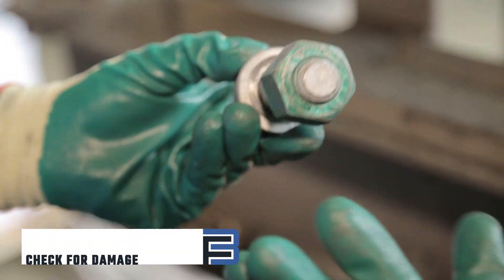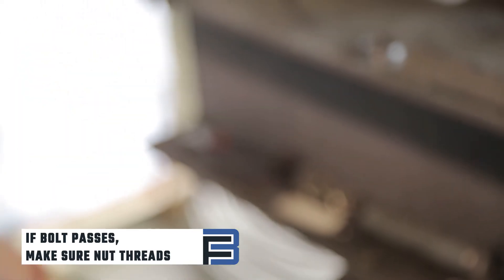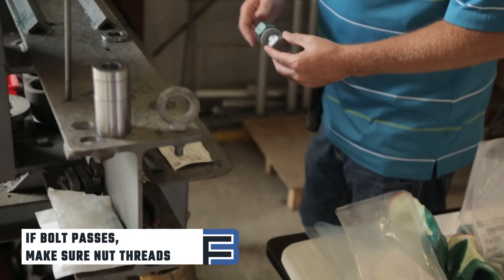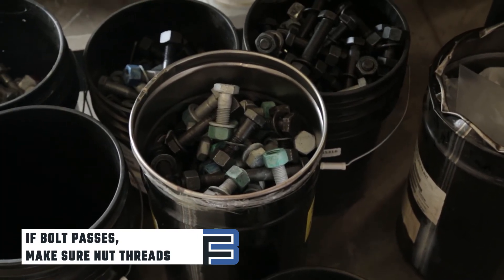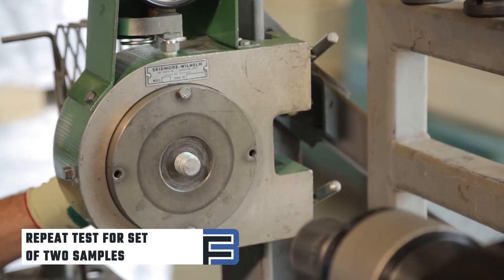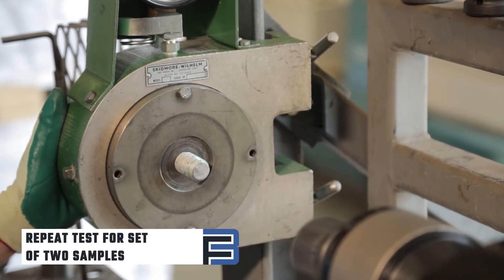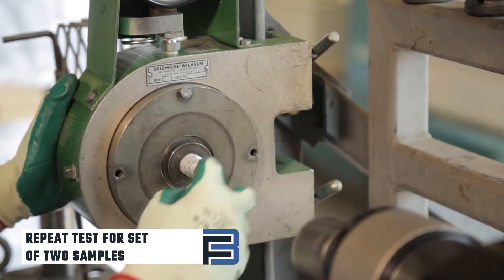If the bolt passes, place the washer and nut on the bolt. Make sure the nut will thread so at least two to three threads are sticking out. Once the bolt has been tested, you can discard it in a proper receptacle like a scrap bucket. Repeat the rotational capacity test for a set of two samples, record the results appropriately, and include component production lot numbers.